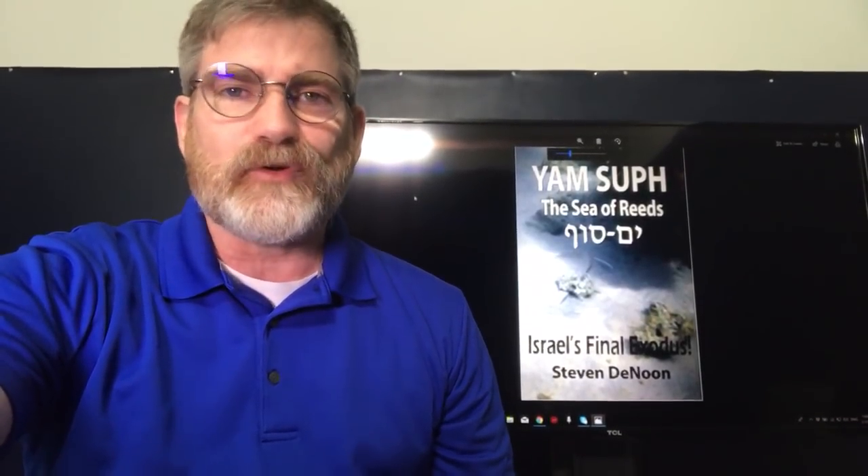Shalom Khabarim, I'm Stephen Ben-Eren, you're watching Israeli News Live. Friends, we did this video yesterday about the book Yom Suf and we're getting a lot of responses from people, but I needed to come back and address a couple of issues.